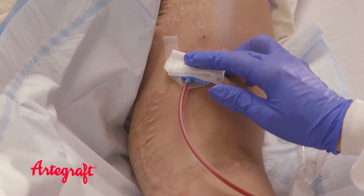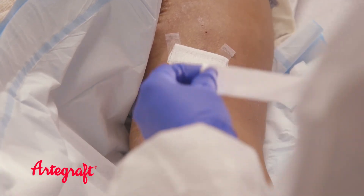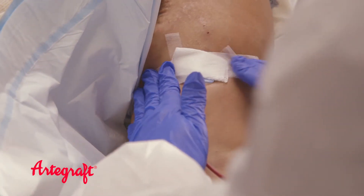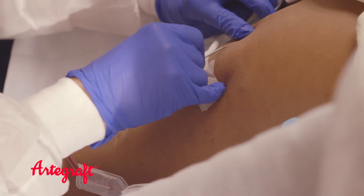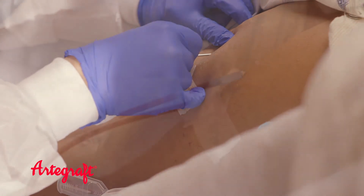Never use clamps, straps, or compression devices such as blood pressure cuffs or tourniquets on the graft. If the graft is not easily distended, you may utilize a tourniquet above the graft — careful not to place it on the graft. Tourniquets must be completely removed once needles are placed.